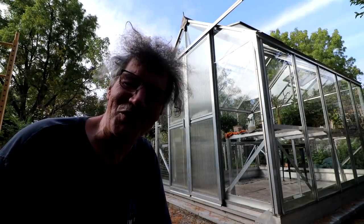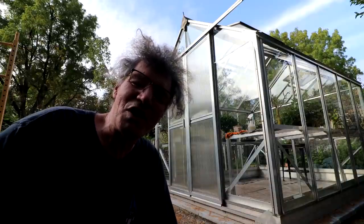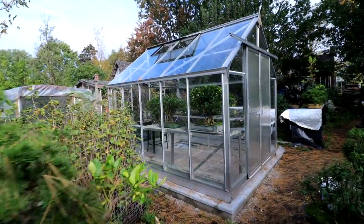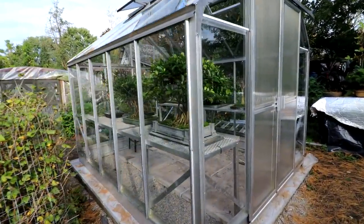Hi everyone, Nigel Saunders here. It is a beautiful day out today — 22 degrees Celsius or 72 degrees Fahrenheit. It feels like summer. I am slowly moving more trees into the greenhouse. Let's go inside and have a look.